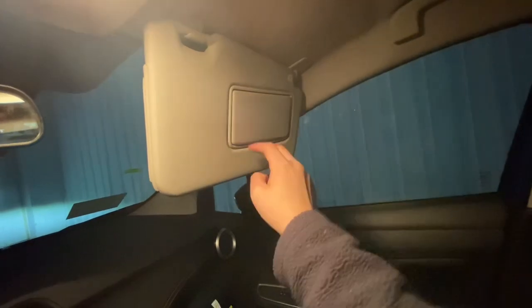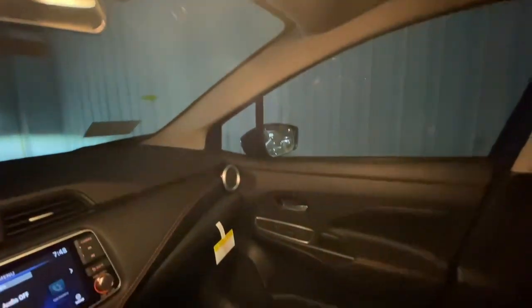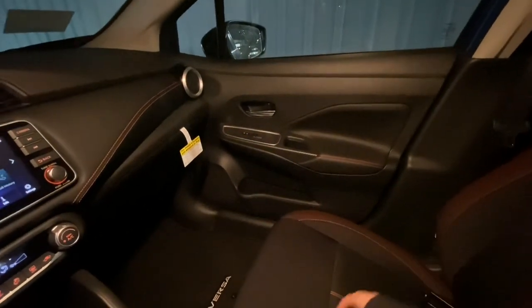For the visors, they don't have lights in them — I wish they did — but again this is a $19,000 car. I like that this one has an extension on the visor. I'm really impressed with the amount of light covering everything in here.